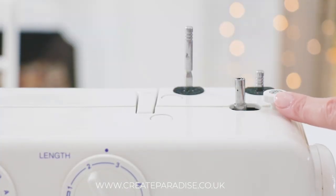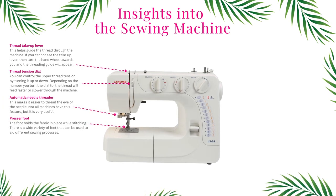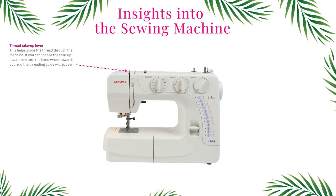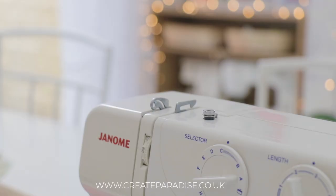In this chapter we are going to look at the left side section of the sewing machine. We will look at the thread take-up lever, thread tension dial, automatic needle threader, and the presser foot. The thread take-up lever moves the thread up and down while stitching and guides the thread through the machine.